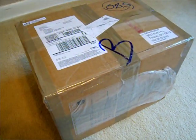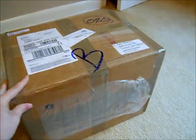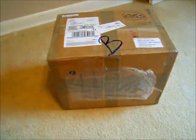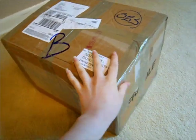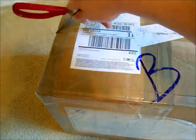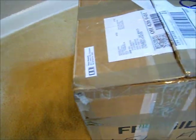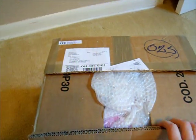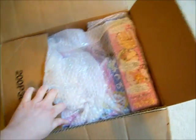Just got my box from Italy, so I'm going to open it up and see what's inside. It looks kind of small, so I don't know. I hope everything is in here. Looks pretty cool so far.